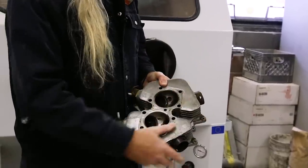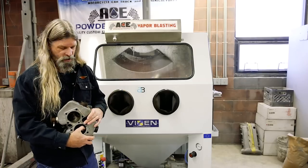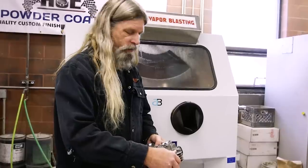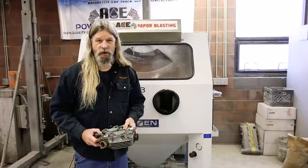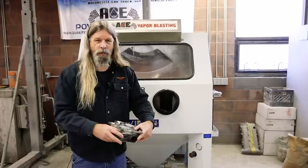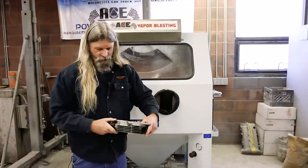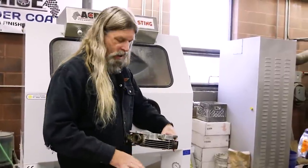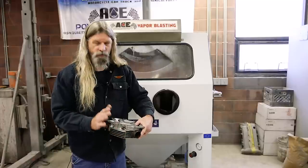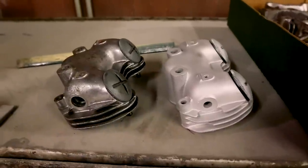All this discoloration is going to come off with this vapor blast process. As Ken explained, it's very kind to the metal. I don't recommend sandblasting or glass bead blasting aluminum parts because it tends to embed itself. It can open up the pores on the aluminum, and if gas or oil spills on the back end of the engine, the gas tends to stain it. With vapor blast, you're going to have a really durable, nice-looking satin finish that pretty much repels anything like that.